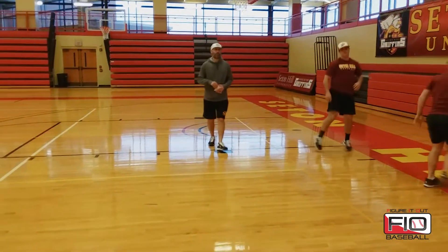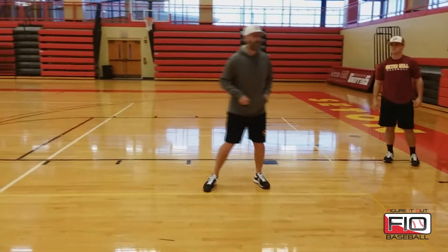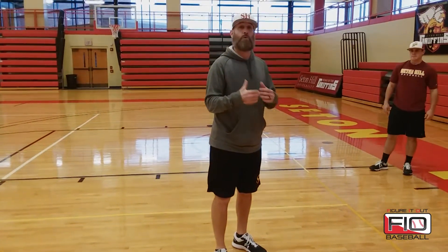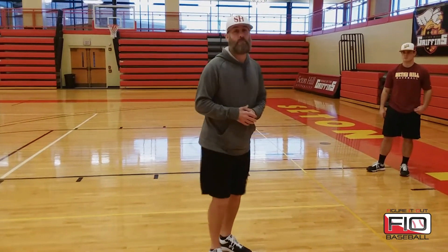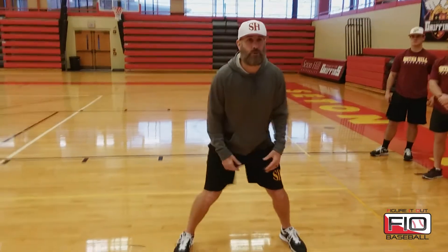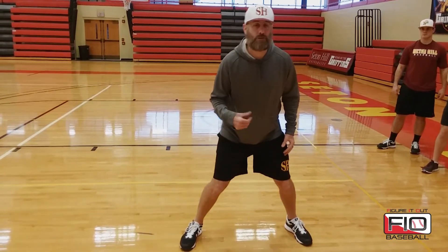Those are the three verbal exercises we use for our guys to work on quick starts and hop steals. One other method we'll use incorporates a little bit more anticipation — they don't see me, all they do is hear, so they have to have a quick reaction. A big part of base running and base stealing is anticipation, so we try to give guys a point of comparison. Now they will go off my clap, and they are able to look at me. I want our base stealers to feel the difference between taking a quick first step and anticipating that pitcher's delivery.